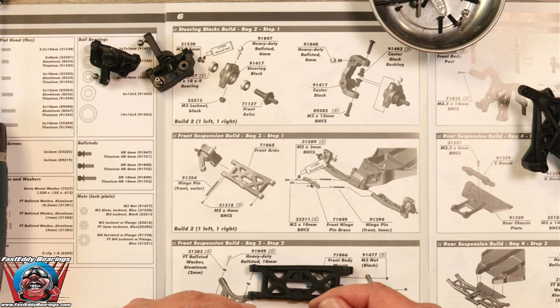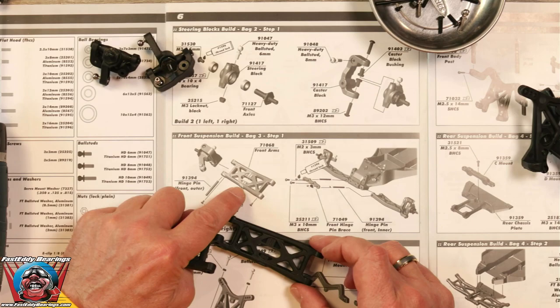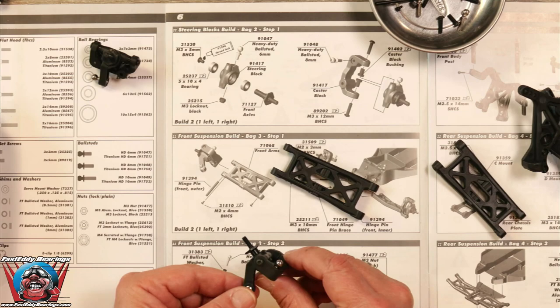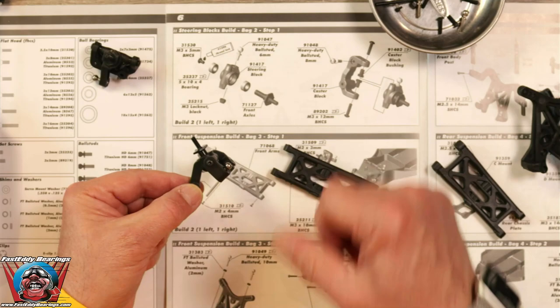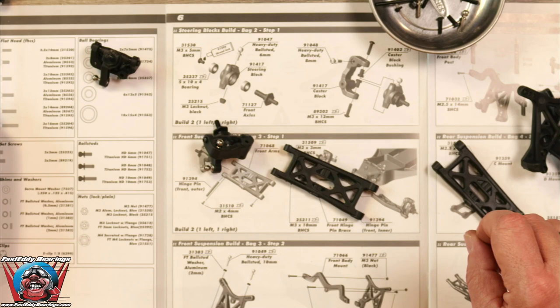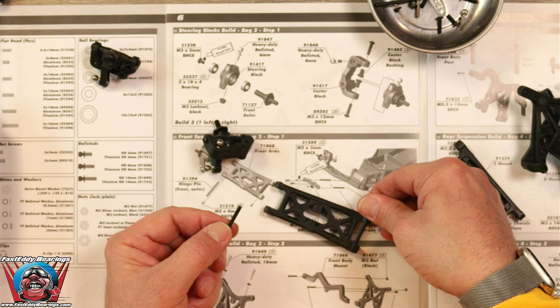We are going to take a look at the A-arms here — they have two holes in them. As we look at the directions, those two holes go in this direction. We are going to grab our steering assembly and make sure we get the proper one. The arm goes to the back, the ball stud goes to the front, and the axle goes to the outside. We are going to find our outer hinge pins, which are the smaller of the two, because the longer ones go in the back.